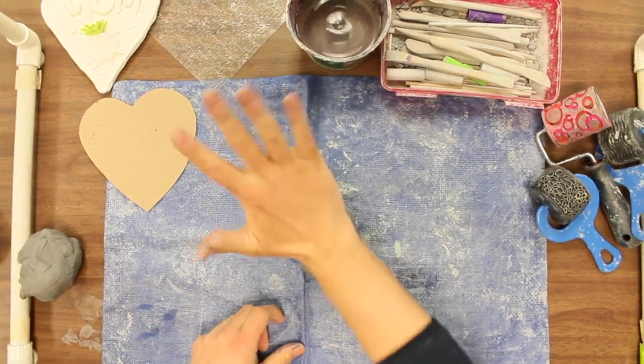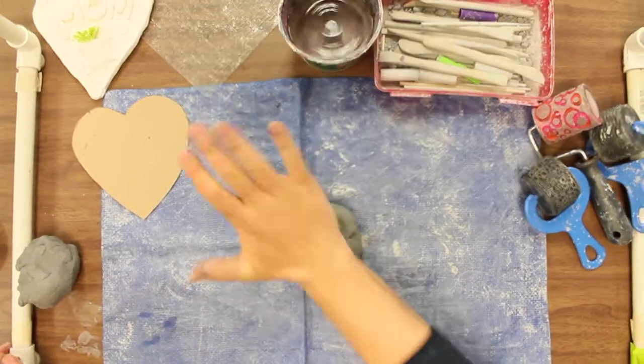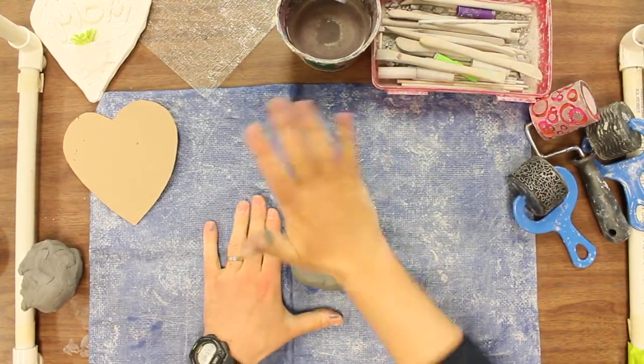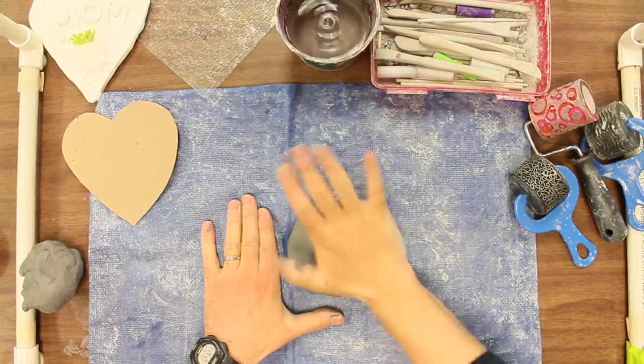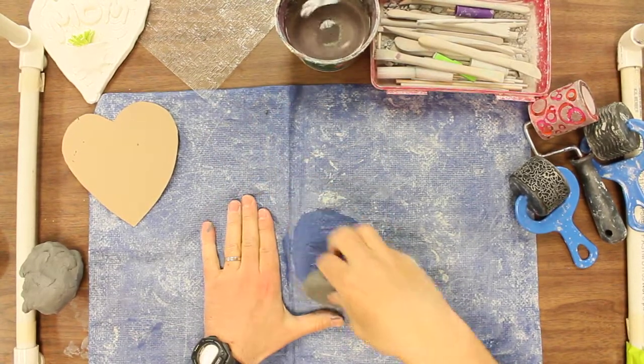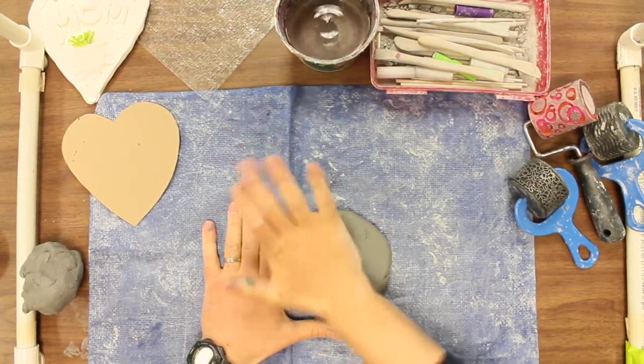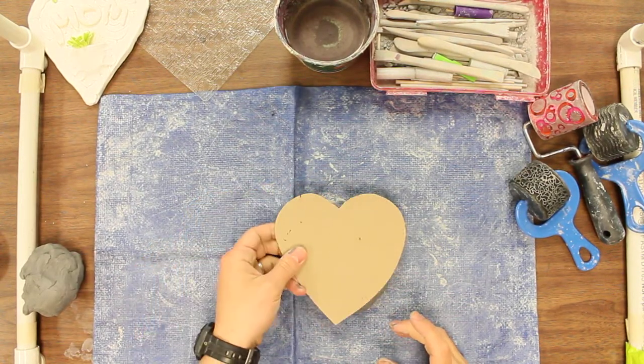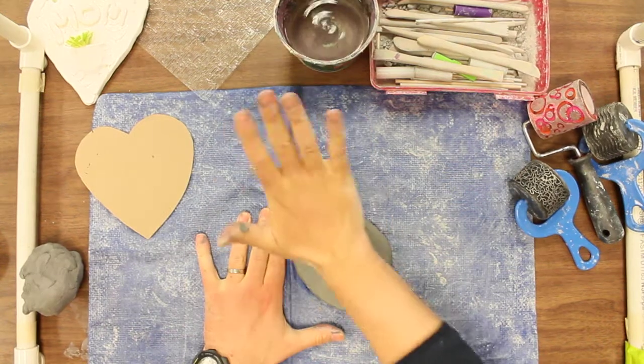So I'm going to go like this and I'm going to start flattening it out. It might get a little loud at this time when everybody's doing it. I'm just going to get it flattened out kind of like a pancake. You're going to have a template here so we've got to check to see if it fits on there. I'm not even close yet so we need to keep going.